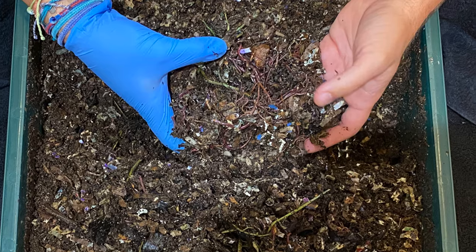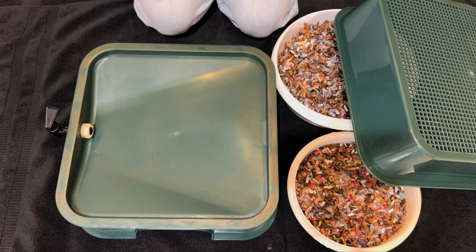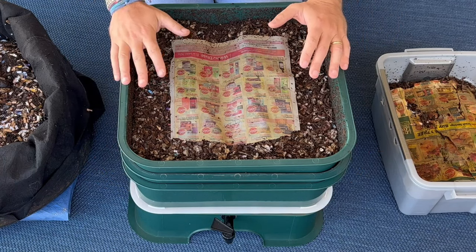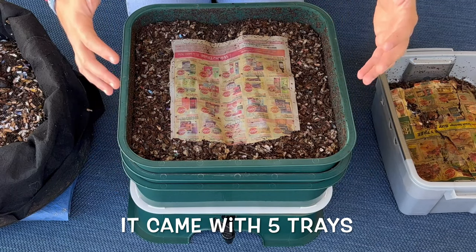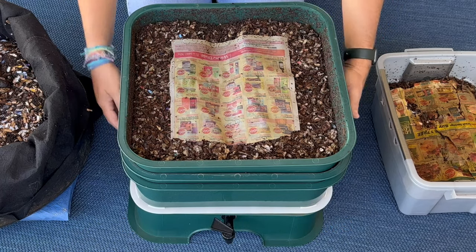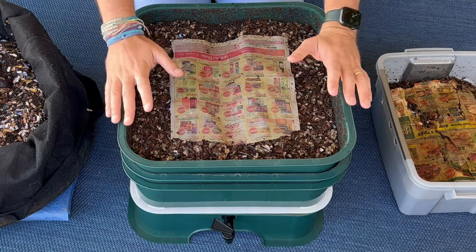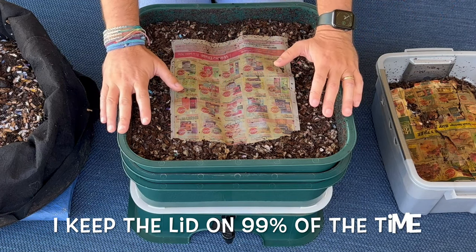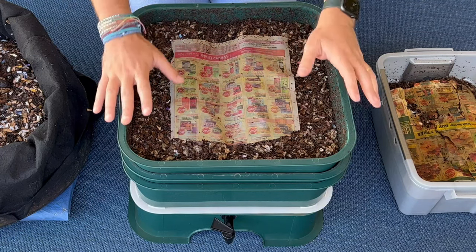Now let's come over to the Vermihut. This bin is fantastic. One of the things I absolutely love about it is the moisture control. As you can see, it's a tower and down below there is a basin, so even if there's too much moisture, it can flow down to the basin and away from the worms. It's also sizable — right now I have three trays on it but you could have up to five. It is mobile; when I weighed it with four trays it was forty-two and a half pounds, but with one or two trays it'd be much lighter — each tray is about ten pounds. You can have a lid on it or not, and you don't need to worry about moisture with this.